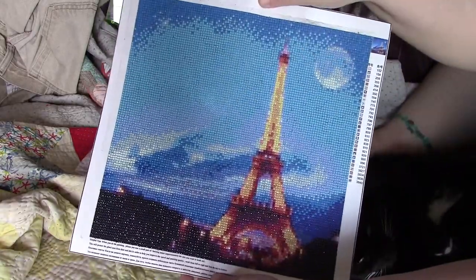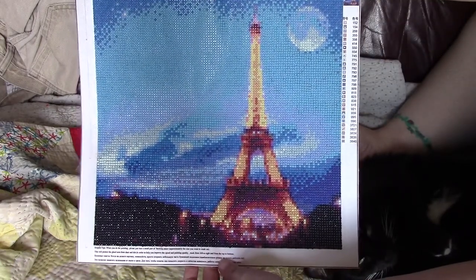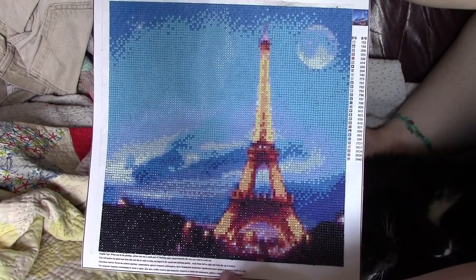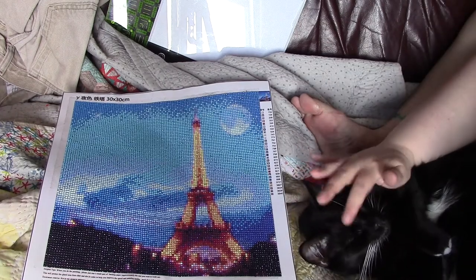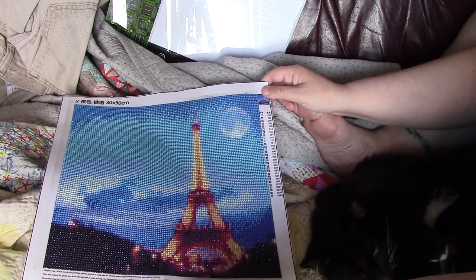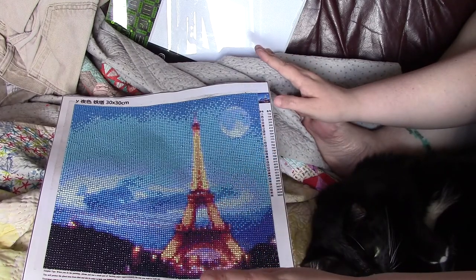I got this a long, long time ago — probably a year ago — for my daughter because she is obsessed with Paris and the Eiffel Tower. I just now got around to doing it because I got kind of burned out on the exclusively cross-stitching thing.